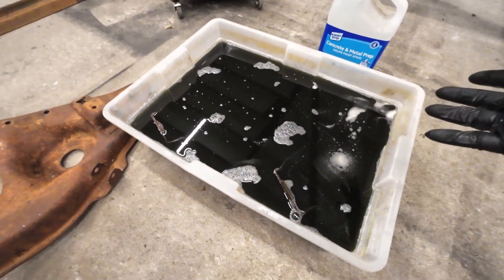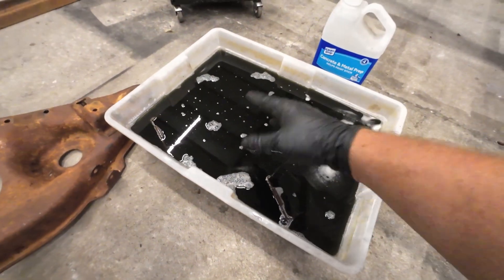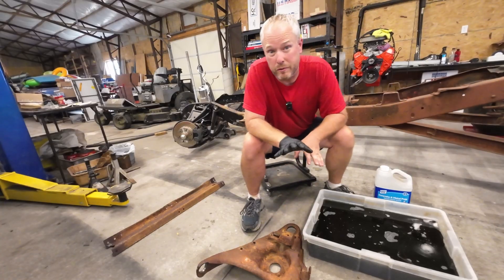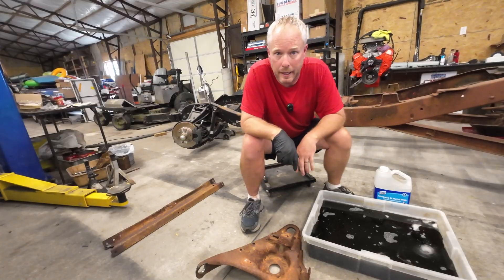This is pretty easy — you do nothing, you wait. I may come back in five or six hours to turn some of the pieces over just to make sure that everything gets done. Otherwise, we just wait. It's roughly four o'clock in the afternoon right now. I'm going to come back in the morning and pull this out and show you what we have.